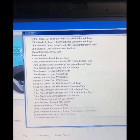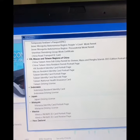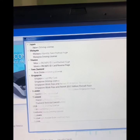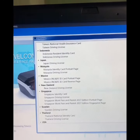Visa and passport from different country agencies like Indonesia, Japan, Mexico, Singapore, and America are supported. We also provide an SDK for second development.